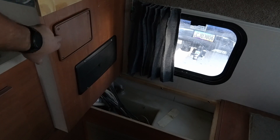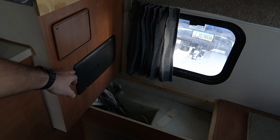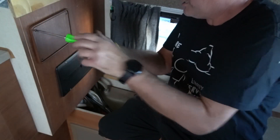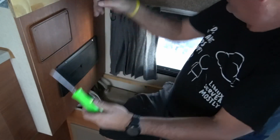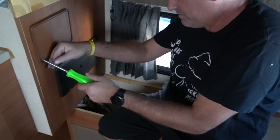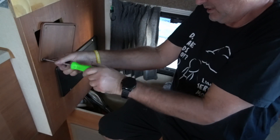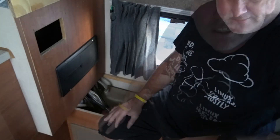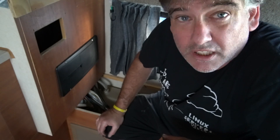We're going to start by removing this plate because the converter is actually plugged in here with a 110 plug, and I have to reach back there through this panel. There are only four screws. I have the shore power hooked up and I need to go unplug that so I don't touch the wrong thing — I'll be right back.